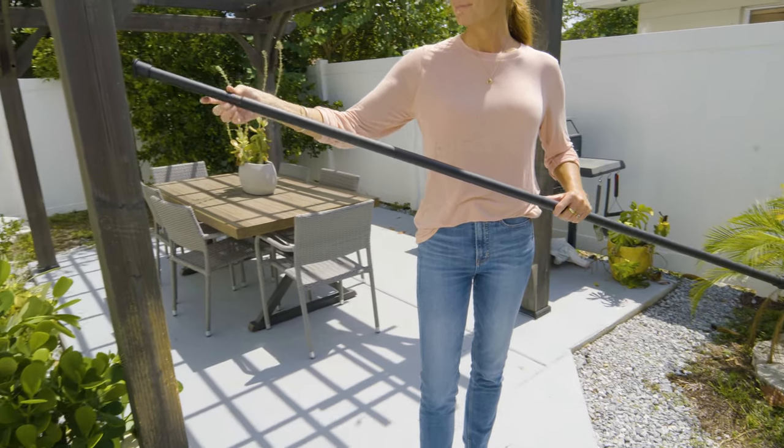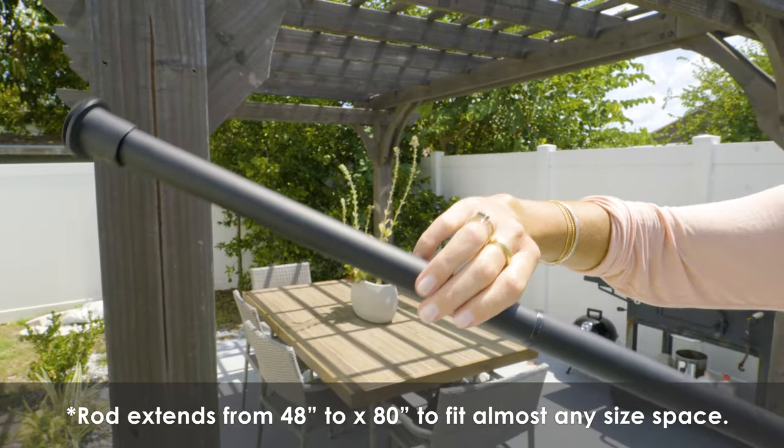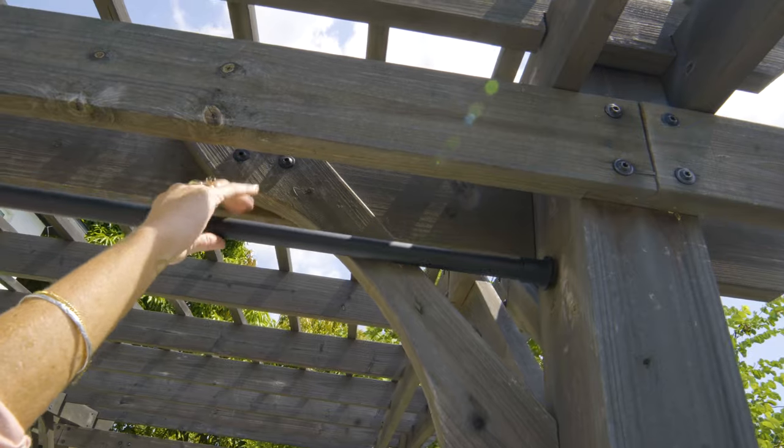Installing a rod for outdoor curtains can be complicated, so we provide a simple solution. This is our extended exterior rod. It is super easy to suit many situations and needs no other components. Just hold the rod inside the space you want to install it, rotate the rod, and it will extend to fit snugly.